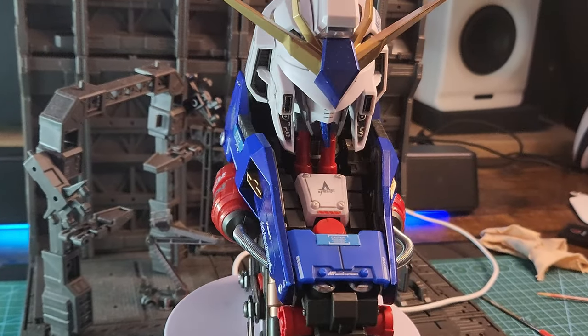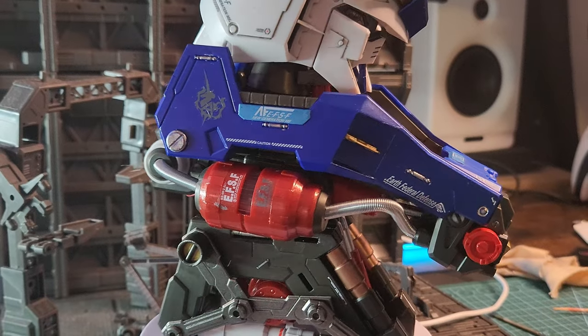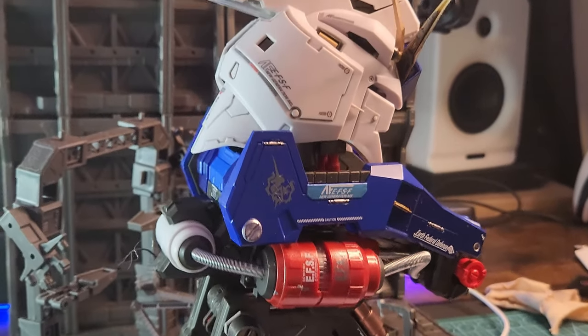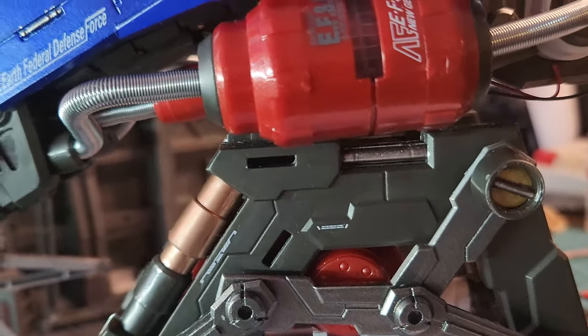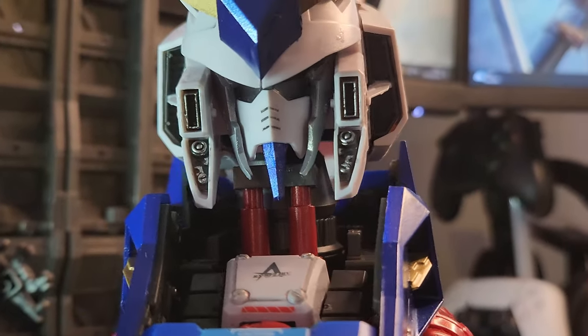Hello there, you beautiful masters! I'm back and this time I'm reviewing something new, something special — my first bust Gundam build. This is the RX-93 Hi-ν Gundam, one of my favorite Gundams.